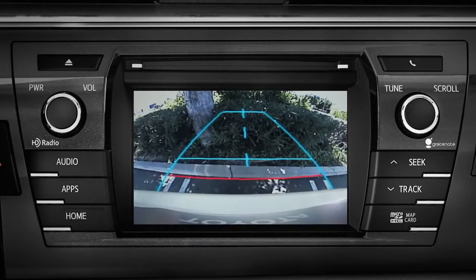There are several different things that can affect the camera and estimated distances. See the owner's manual for details.